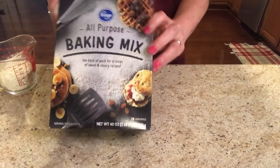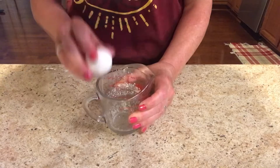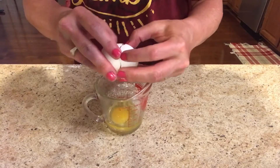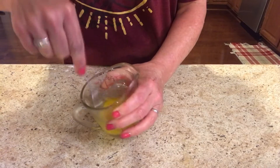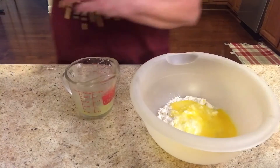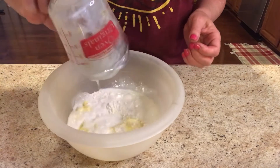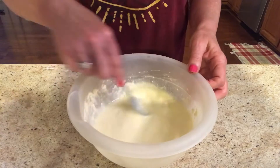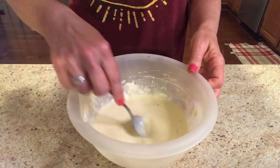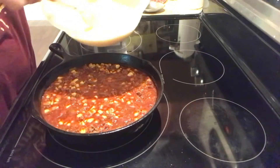Go ahead and preheat your oven to 400 degrees and we are going to do step two. You are going to need a half a cup of baking mix, two eggs, and one cup of milk. Go ahead and mix that together.